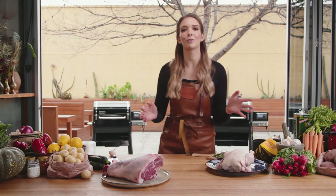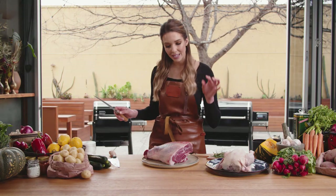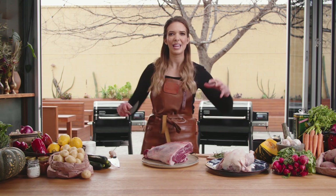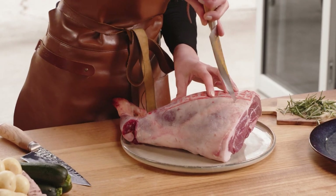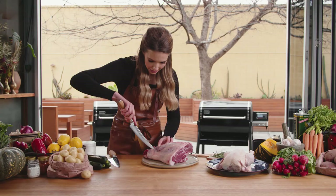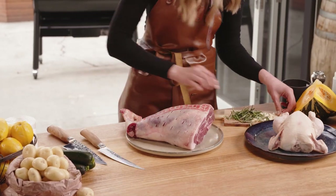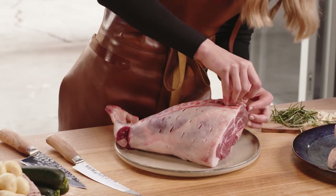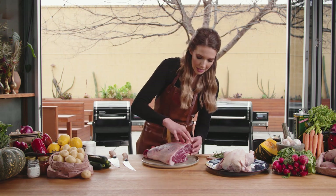Our garlic and rosemary is done, now we can move on to our lamb. All we need to do is get a sharp knife and cut some incisions into the lamb. That way we have a little hole that we can poke our garlic and rosemary right into it so those flavours get deep inside the lamb. This is where you can go crazy with as much or as little as you'd like. I like lots of garlic, lots of rosemary. Get a little sliver of garlic and a piece of rosemary and then just push that into the incision. You don't want the rosemary sticking out too far otherwise it will burn, so just stick it in.